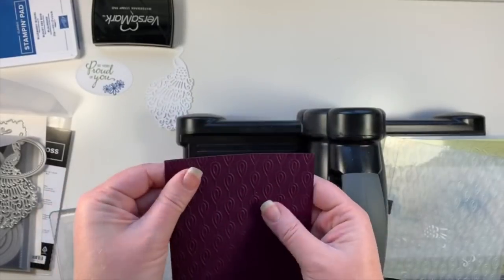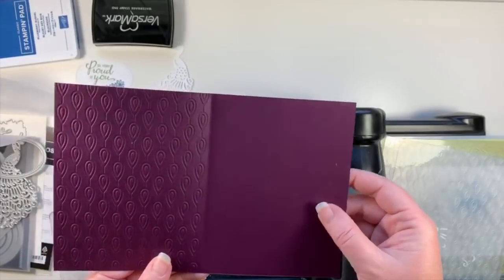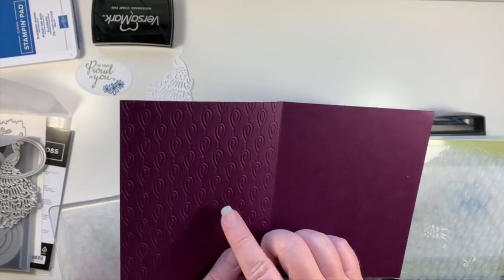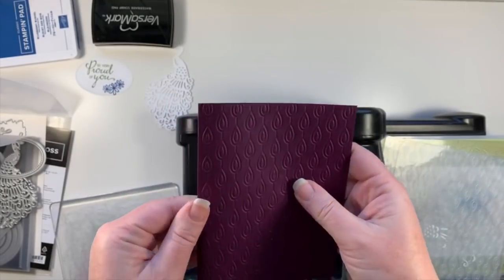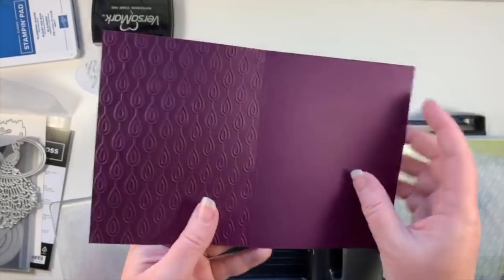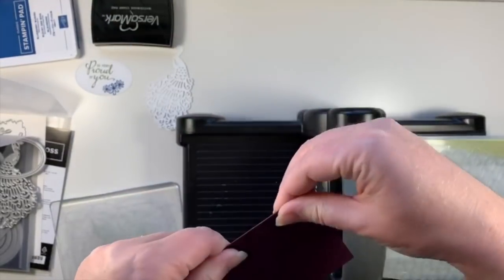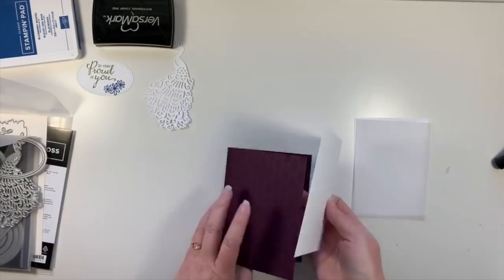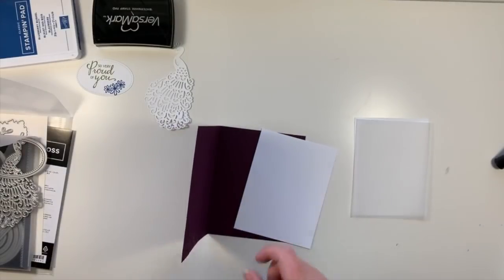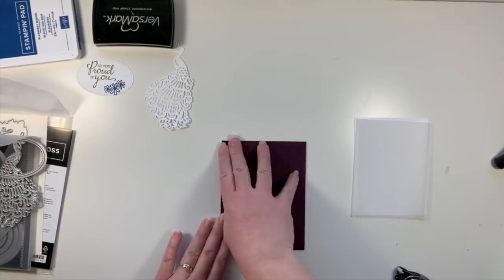Gorgeous. So if I want the card to open the traditional way, it's just going to have to be upside down. Actually that side is gorgeous too — it just depends on which way you like it. This one is raised up and this one is indented. I'm going to go ahead and use the indented side because that's exactly what I wanted. So I've got that inside piece — I'm going to go ahead and stick that down now.